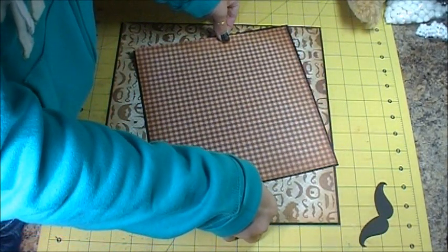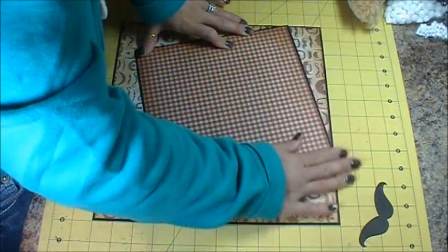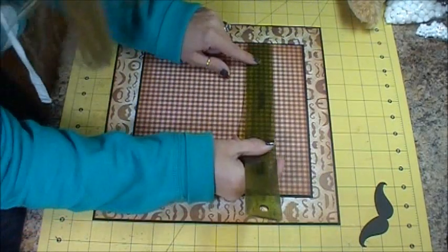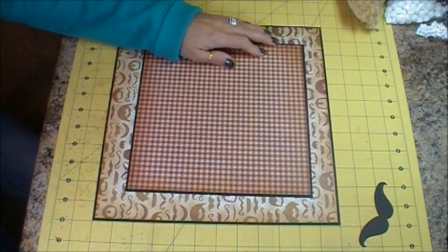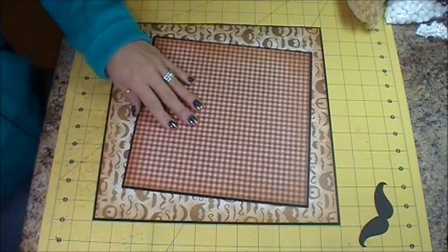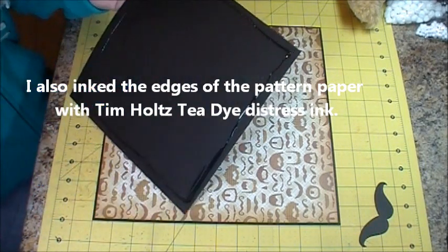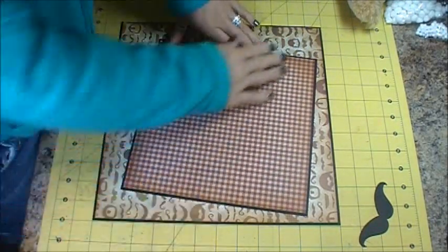I'm going to go ahead and get this centered on here the best that I can. This piece — the black is 9 and a quarter by 9 and a quarter, and the pattern is 9 by 9. I'm going to have it at an angle like that.